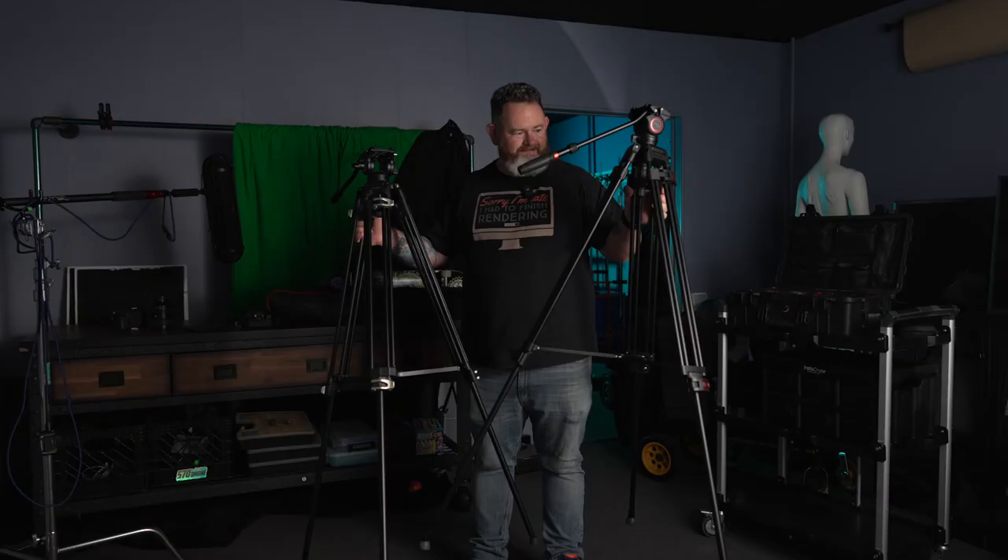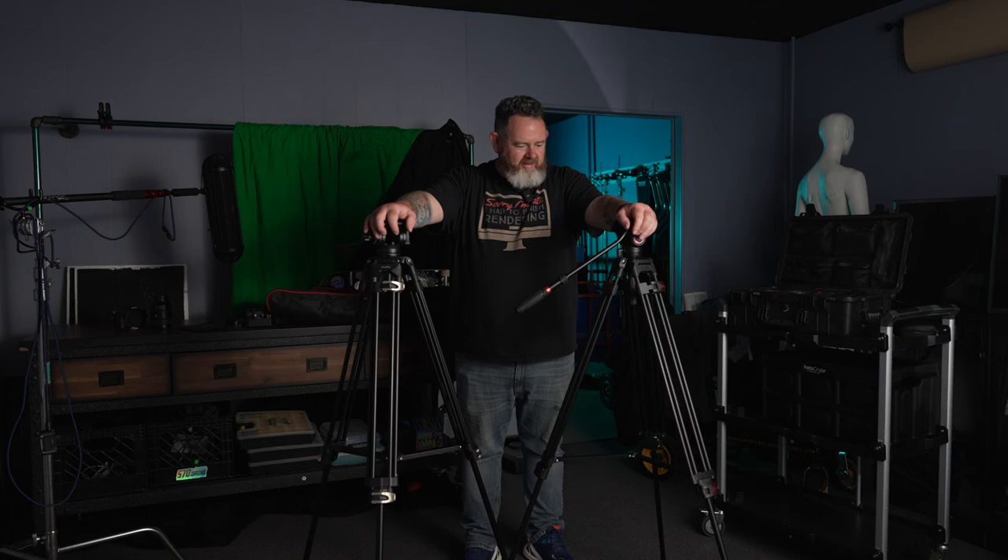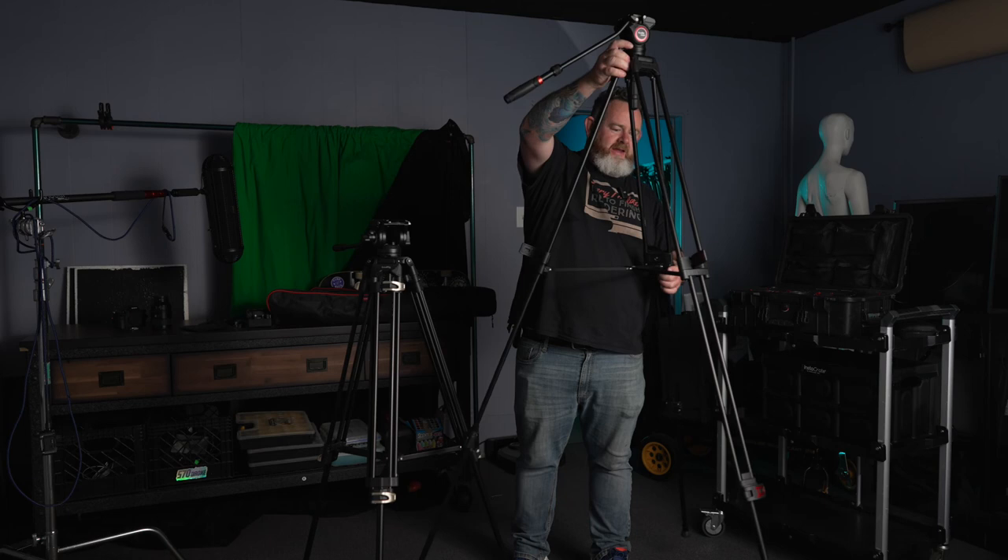If you want to save 40 bucks, buy this tripod instead of the SmallRig. If you really like SmallRig, buy the SmallRig tripod — and donate that $40. But they are so unbelievably similar.